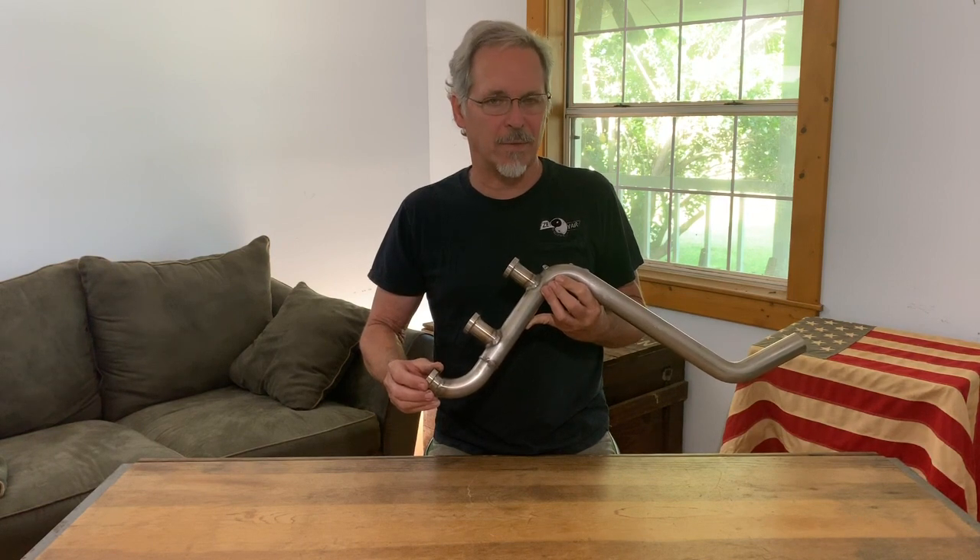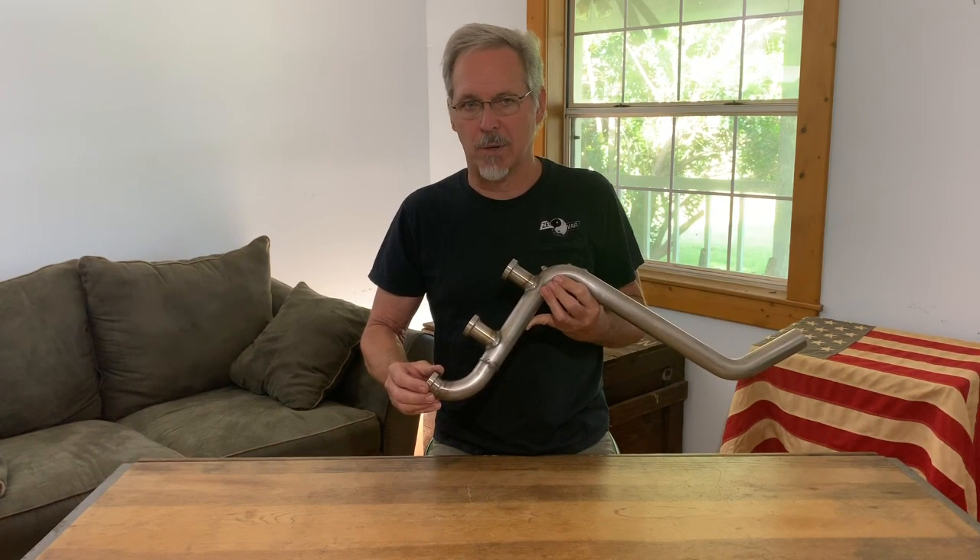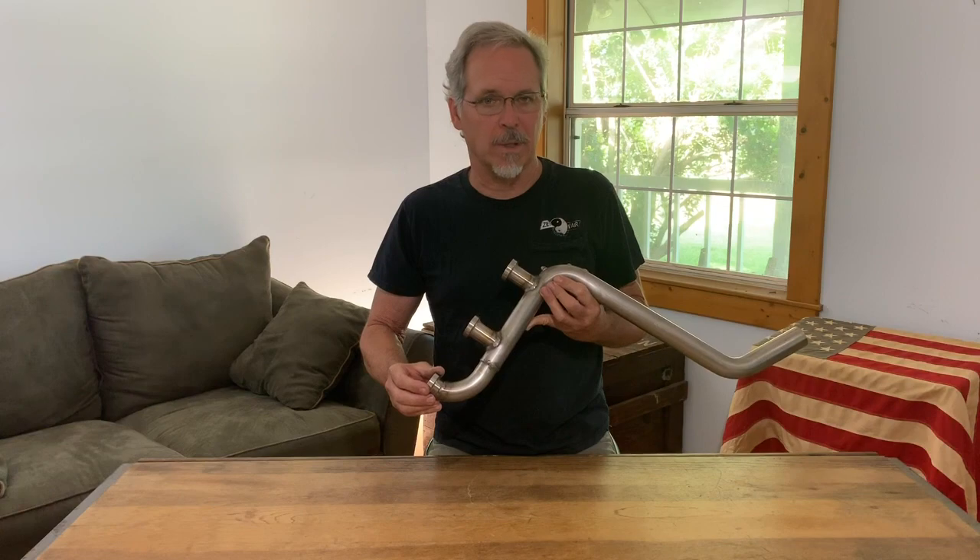We also offer six different exhaust system designs to fit all Corvair powered aircraft. More information on that on the web page. Thanks for watching. Please subscribe.